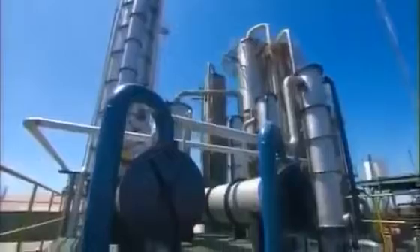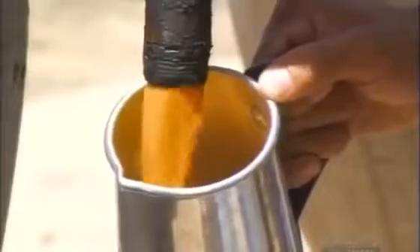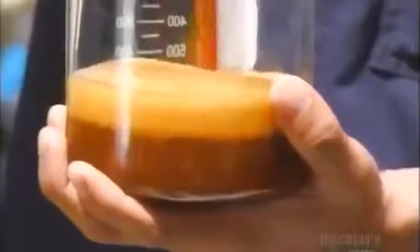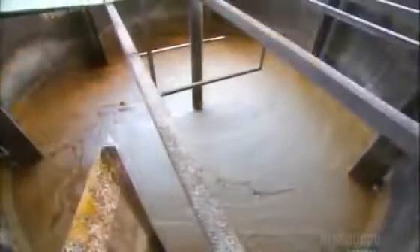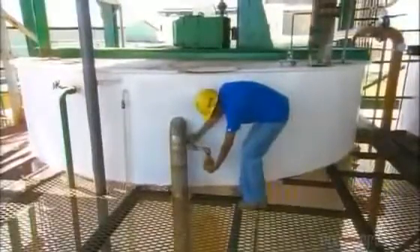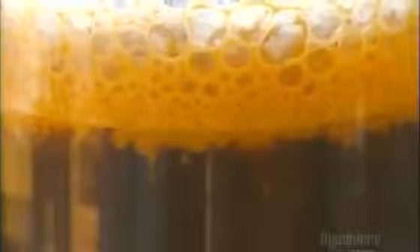Rum making really begins here, in these distillation towers. This is where ferment, made from molasses, distills into raw rum. To make ferment, molasses mixed with water and yeast heats in open tanks for about 30 hours. This converts sugar into alcohol. Here's a sample straight from one of these tanks — notice that foamy top layer? That's fermentation in action.